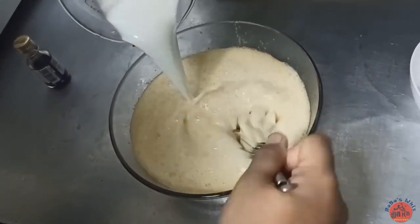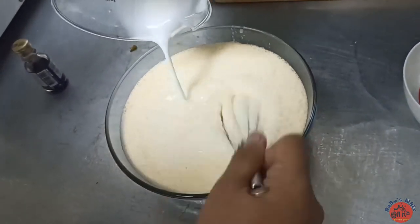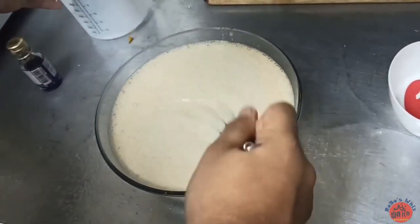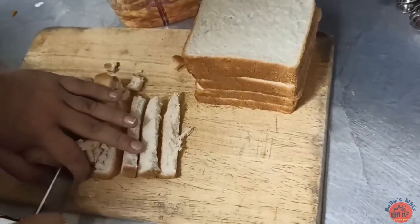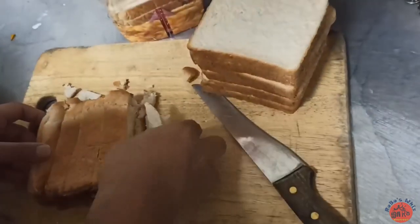After adding 3 teaspoons of milk powder, now we have to cut the bread into slices.